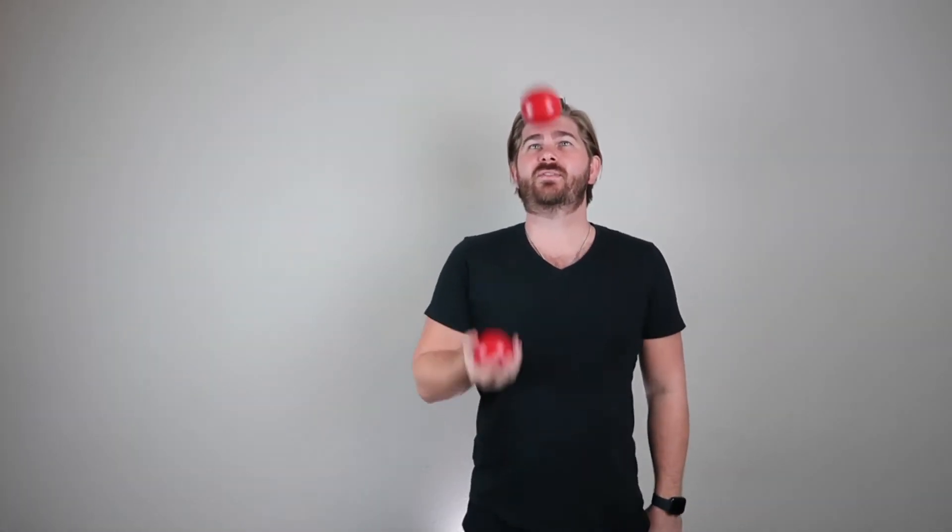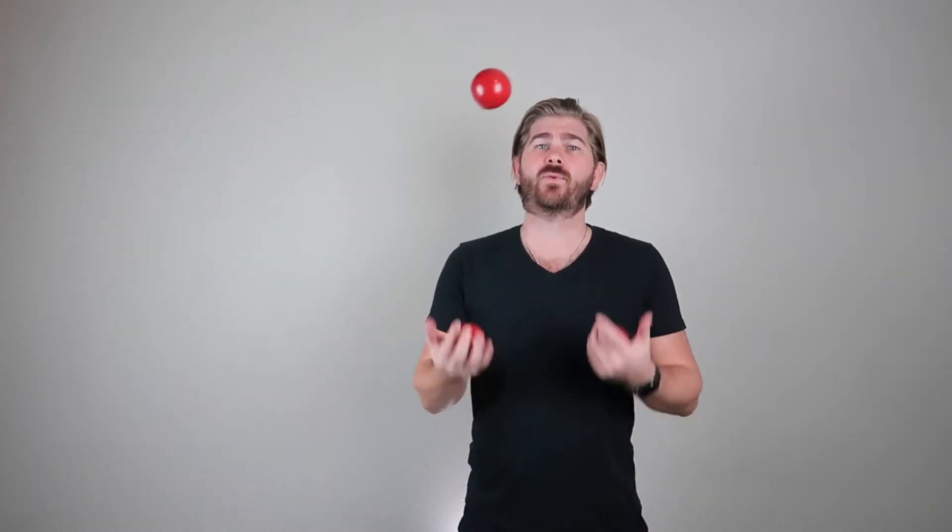You'll notice that it's not doing what I taught in the four ball video. And if you haven't watched the four ball video, there should be a card — I don't know if it's on that side or that side — but it'll open it up and teach you how to juggle four balls. And that's mainly just two balls in each hand.